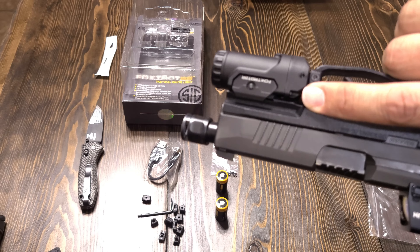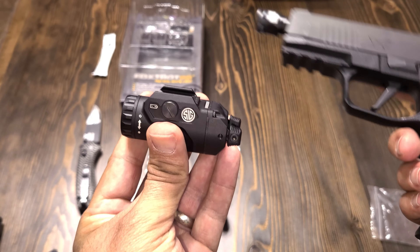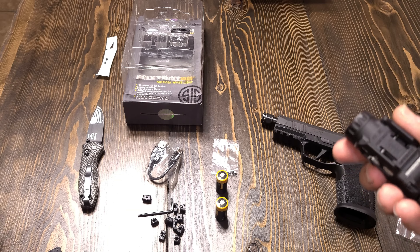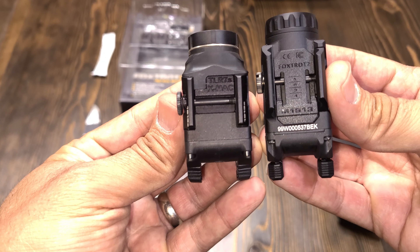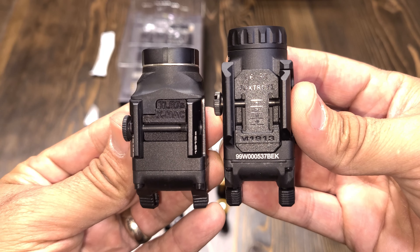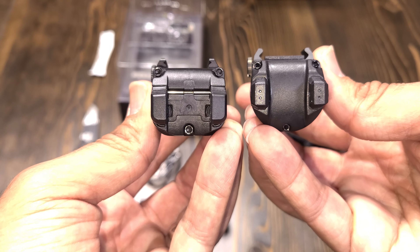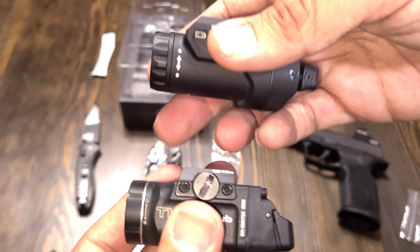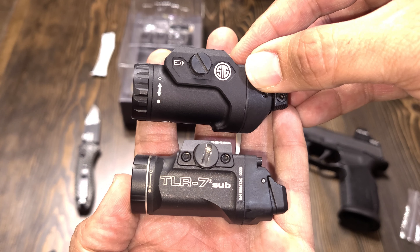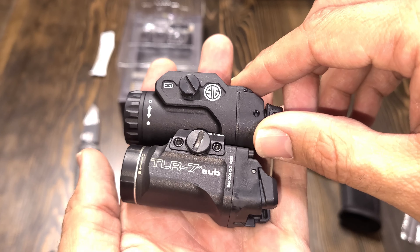It comes with two rechargeable batteries so you can have one on your light and charge the other one, then swap them out — that way you're always on a full charge. You can also use regular CR123 batteries. It comes with the charger, but on this model you will have to have the battery out in order to charge it. It's not like O-lights where you can charge without dismounting. It also comes with two sets of screws with lock pins.